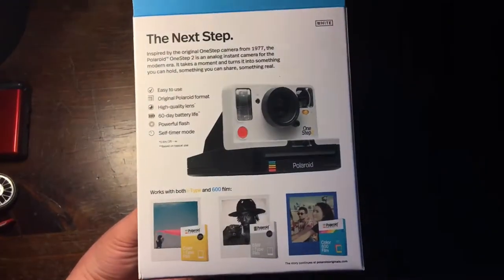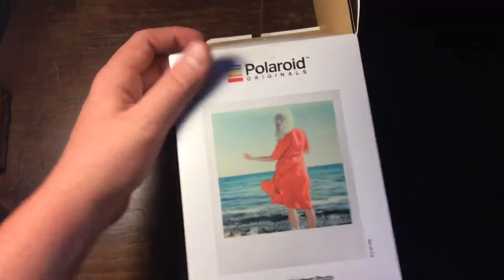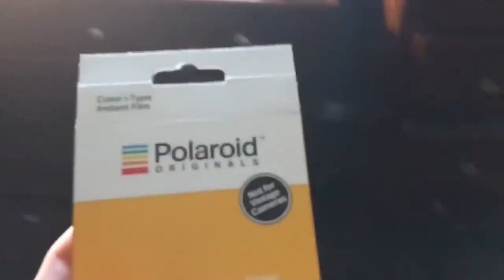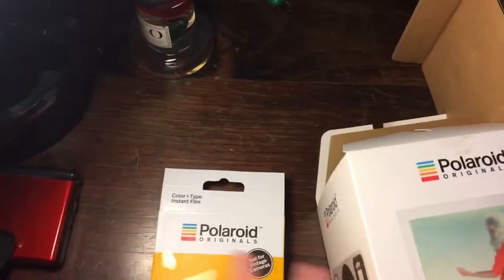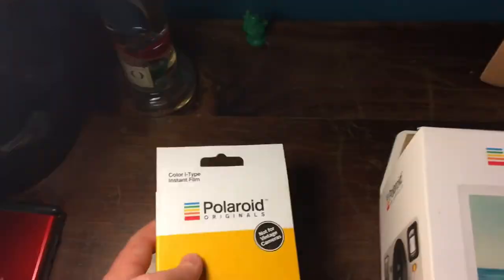I keep all my boxes of technology that I use — I just like it. The best thing to do is to store your Polaroid film in the fridge. That's what I do, because that's the best way to keep your Polaroid film from going bad. That's a little tip I found out from someone that actually works with cameras.